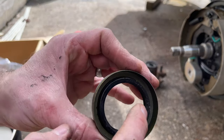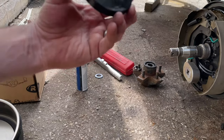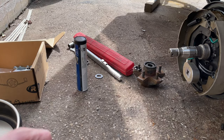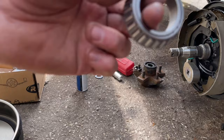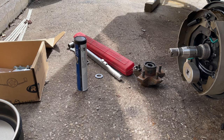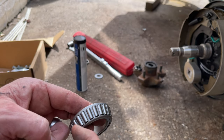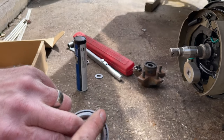For the seal, pack the whole cavity on the back with grease to hold the garter spring in, then use a seal driver — or a socket or pipe — to tap it in flat. If you're repacking old bearings, make sure all the old grease is out, because some greases aren't compatible with each other. Clean with brake clean or gas, blow dry it, but don't spin the bearing at high speed with air or you can damage it.